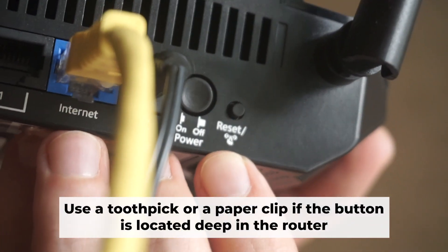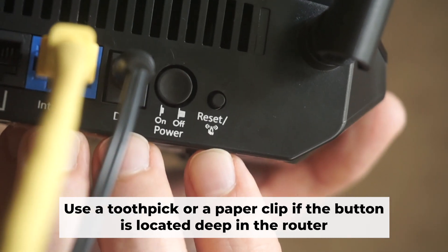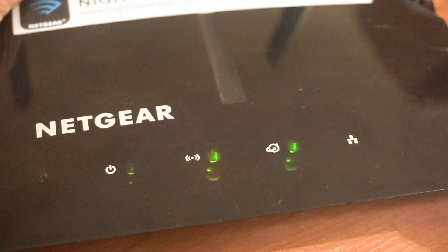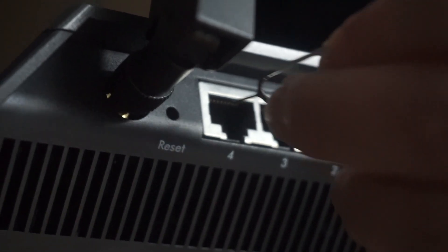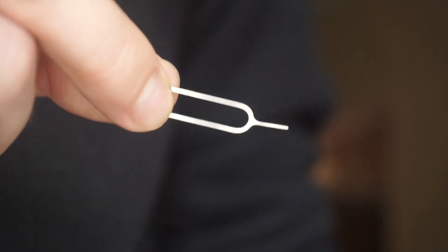Now, you need to reset the router to the factory settings. Press and hold the reset button on the router for 10 seconds until the indicator lights on the router begin to flash. Sometimes the button is located inside the router casing to avoid accidental pressing — in this case, use a thin object to press on it.